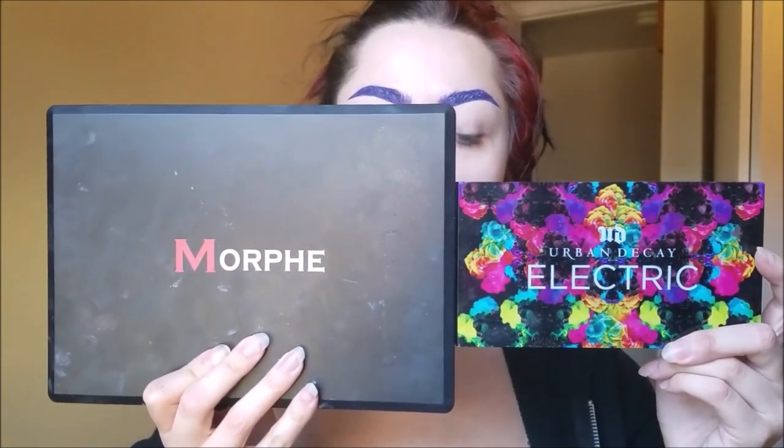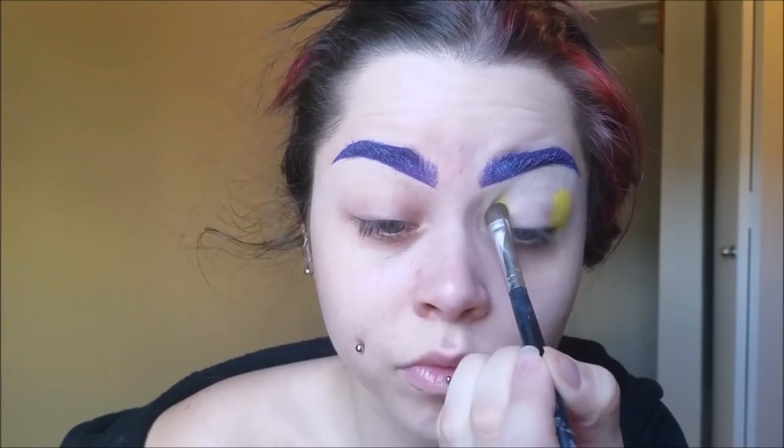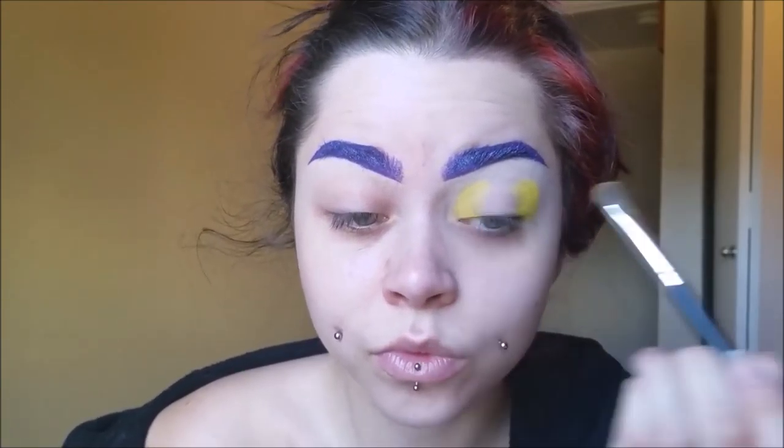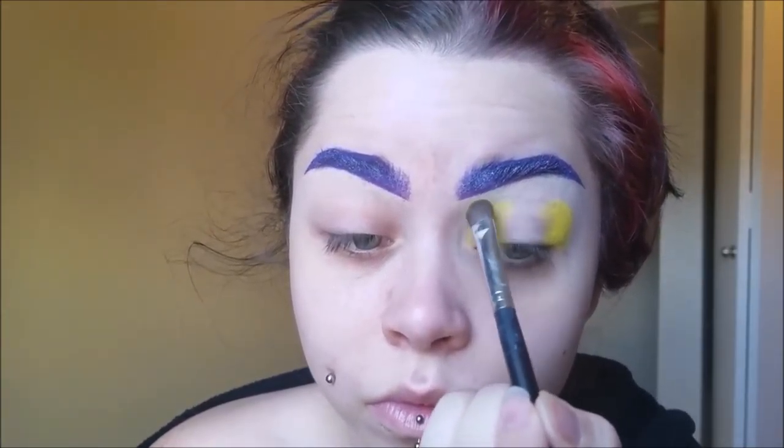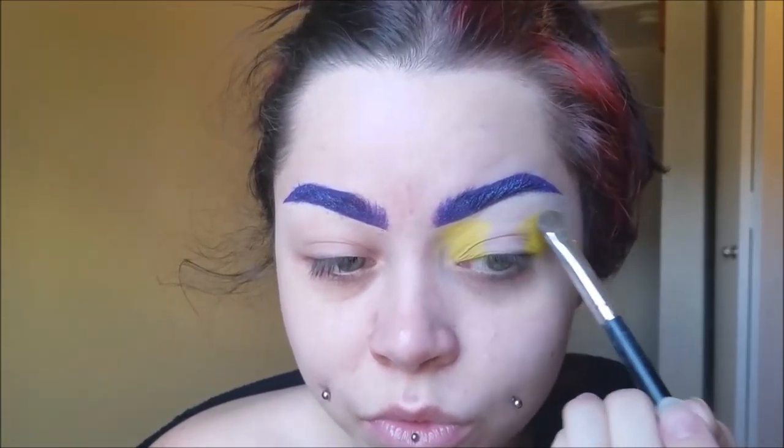I'm using the Morphe 35C palette and the Urban Decay Electric palette today. I'm not doing anything too intense with my eyes. I want to make it look similar to the actual eyeballs the cat has when I close my eyes. I didn't want to make exact eyeballs on my eyelids, but I wanted it to replicate the colors and the shape of his eyeballs, so I just put yellow on the sides.